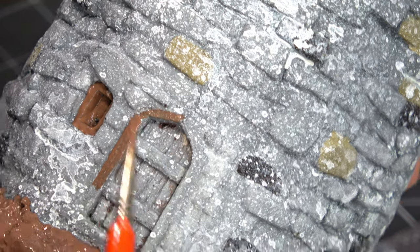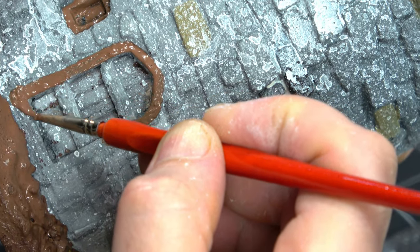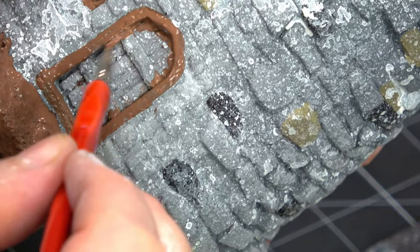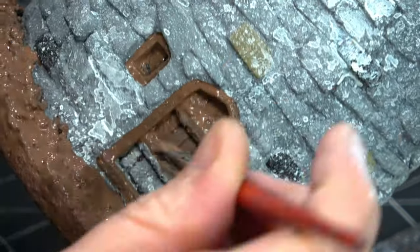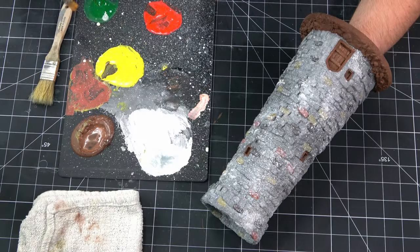I'm coming in here and pulling out some of the wooden detail on the tower itself — the windows, the door, that sort of thing. I'm not really going overboard here, trying to keep it fairly clean and neat. But if I get a little excess paint on there I'm not too terribly worried about it. Just coming in here with a larger brush to block out this big area. All of these windows are recessed so they're actually pretty easy to paint to pull out the detail. Doesn't take too long and it's a fairly clean process.